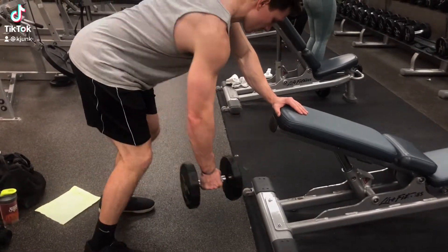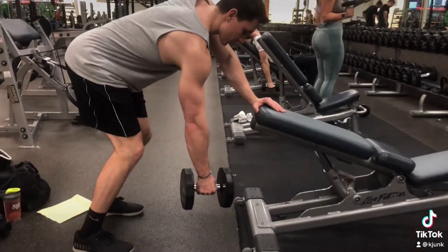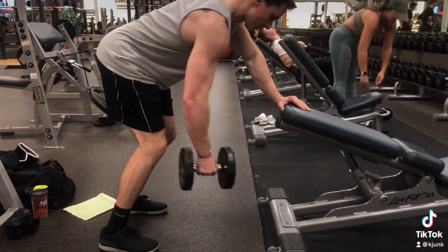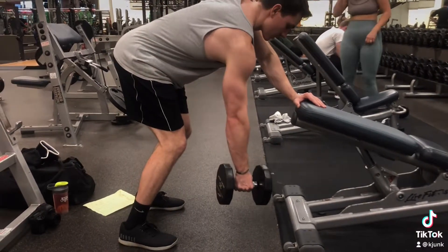Single arm dumbbell rows — a lot of people call these lawnmowers. You want to rest on an incline bench at about 45 degrees with your non-working arm. And with your working arm, you want to bring that dumbbell right to your hip.